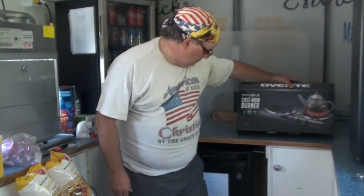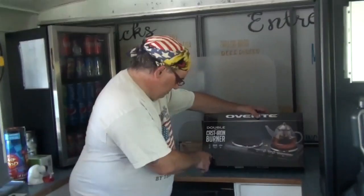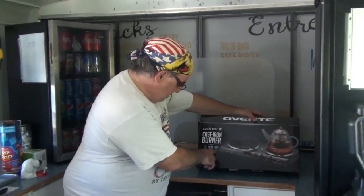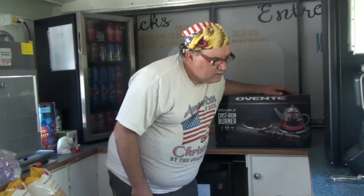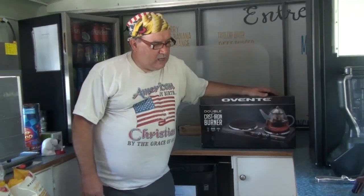It's seventeen hundred watts. You got a seven and a six inch burner, and it is cast-iron. This currently goes on Amazon for $61.91. It's the model BGS 102B — countertop electric double cast-iron burner with adjustable temperature control, metal housing, indicator lights, and non-slip black feet.